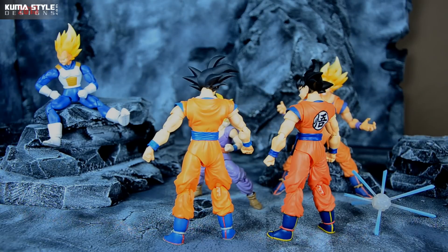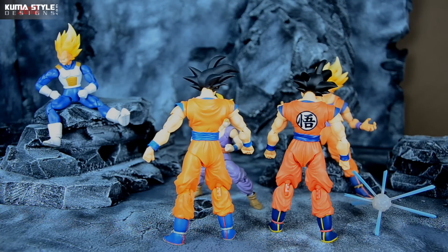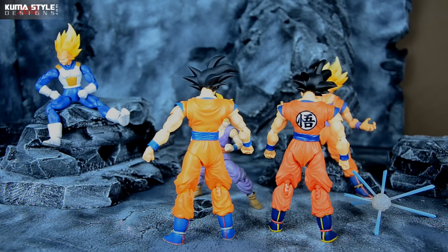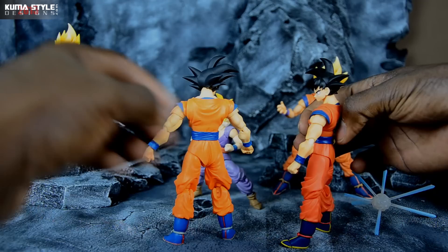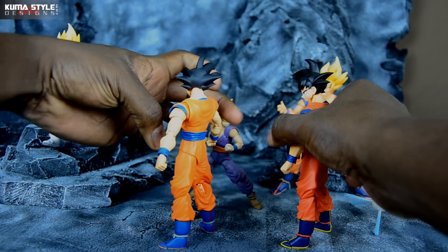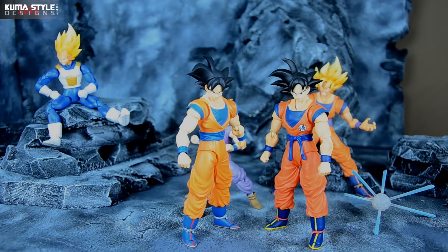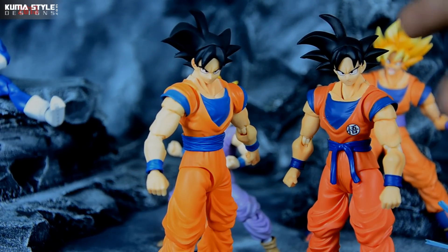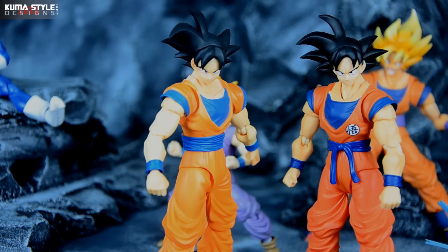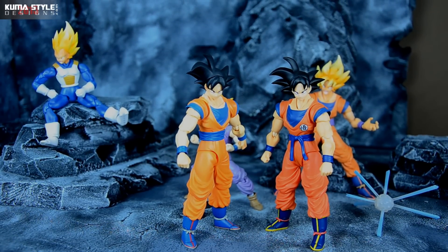He does of course have the Kanji as well. See how they look back to back. The hair on the Mexico exclusive on mine is actually darker than the retail release — it's a jet black versus more of a flat or matte black. Let me zoom in here so you guys can see the difference. It's so black it actually has a sheen to it. So it's not just the Kanji and a belt that's different.